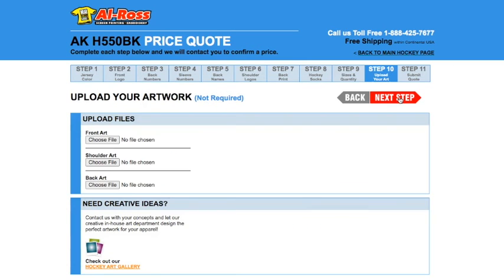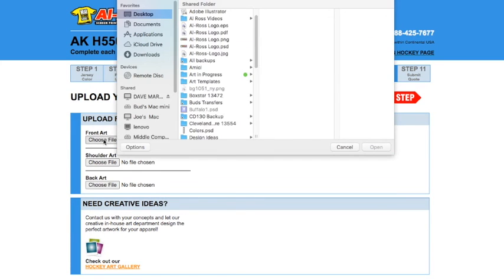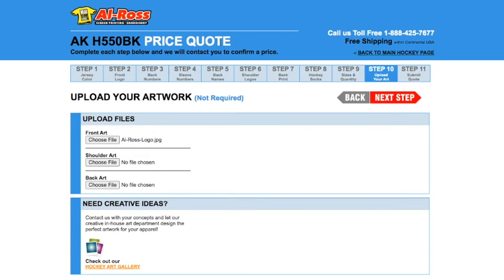Now you can upload your artwork. Again, this step is not required if you don't have a logo — just click next step. If you do have a logo, you can upload it for your front, your shoulder, or your back if they are different. Just click 'Choose File' and upload your image, then click next step.